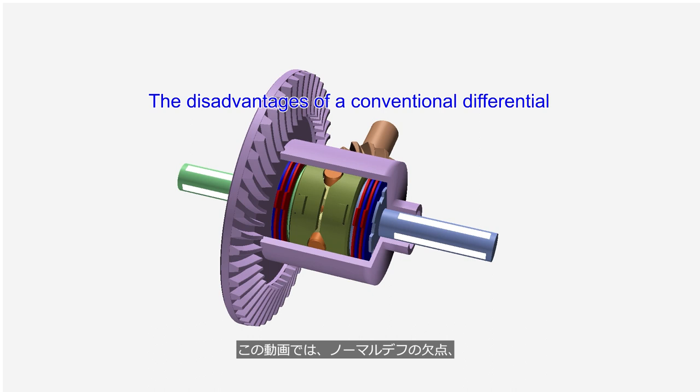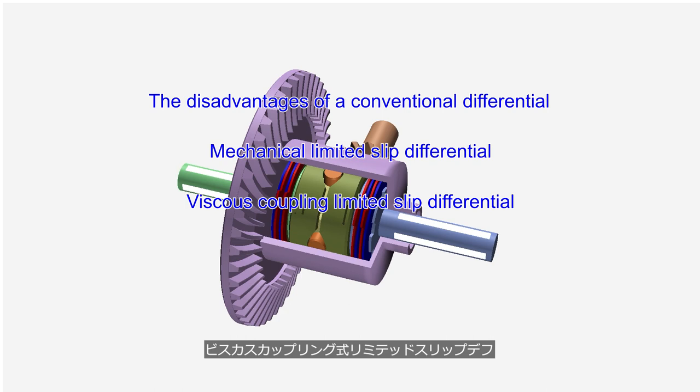This video will explain the disadvantages of a conventional differential, as well as the mechanical limited slip differential, viscous coupling limited slip differential, and torque sensing limited slip differential.